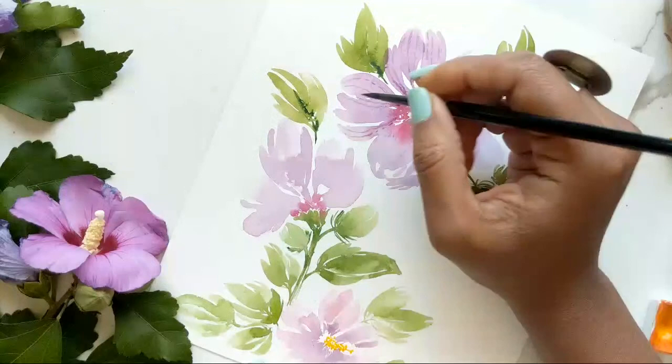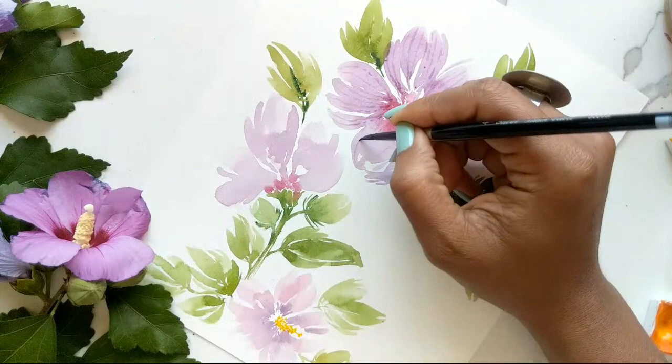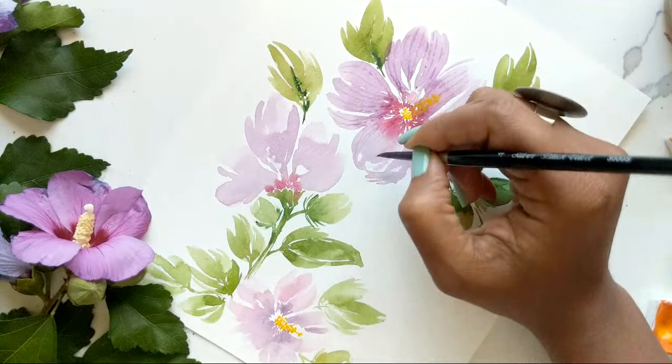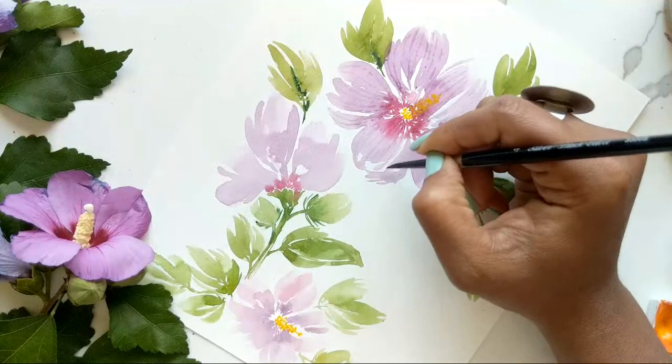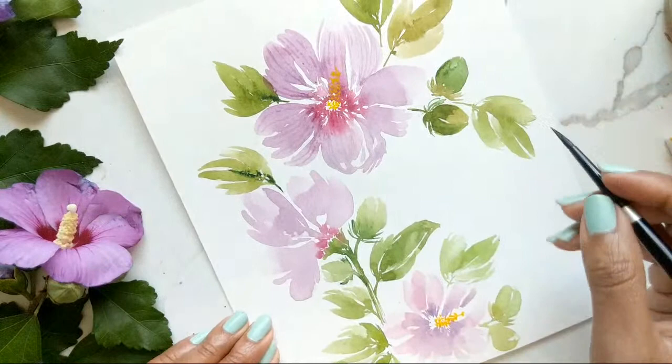Clearly my hand is quite shaky as I'm doing this motion, so don't be scared if you find it hard to maintain the lines — they have to be quick, easy, and loose. Not straining to get them perfect, because this is the style of loose painting we're doing, which allows us to make mistakes and is a lot more forgiving compared to if we were doing something a little more realistic.